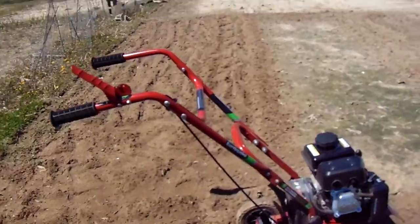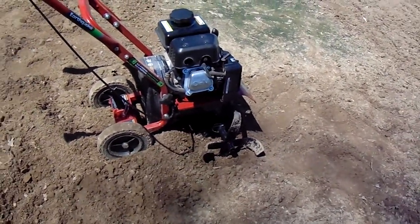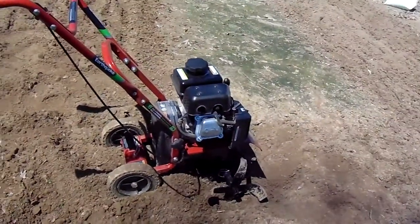To dig down deep, this one goes down about six inches maybe, but we can't get it to do it like that. And it just died out — this is the second time it's done this.